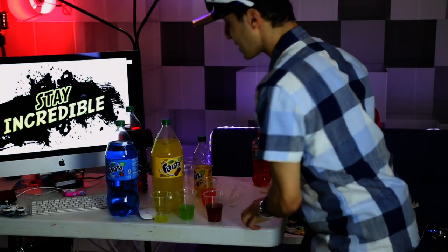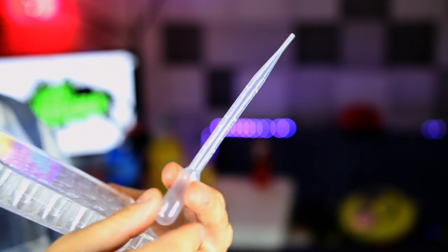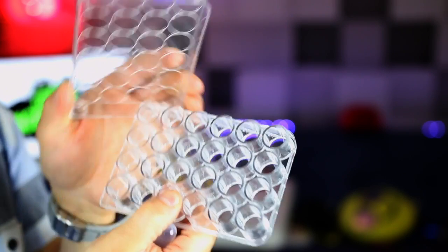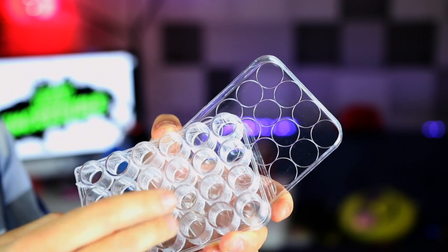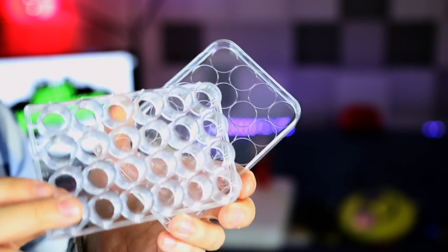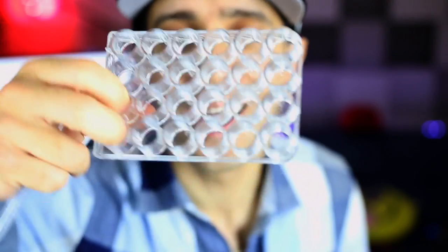I'll put my camera right on top so you can see me adding the colors. I have this thing called a pipette — it's used for scientific purposes, for test drops and stuff. Here it is, and this is my little container where I'm gonna put all the different colors. There are 24 different vials here — I counted: three, four, five, six, twelve, eight, and twenty-four. So 24 different colors of Fanta. Thirty sounded cooler, but it's 24 different colors and flavors.